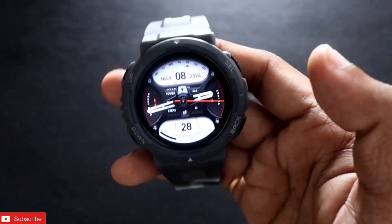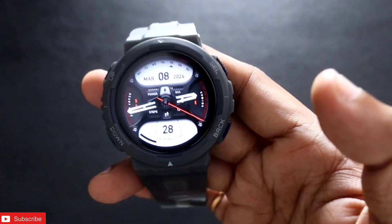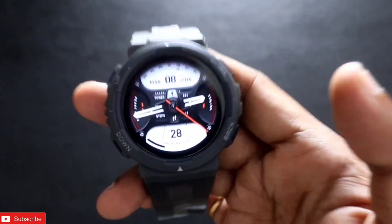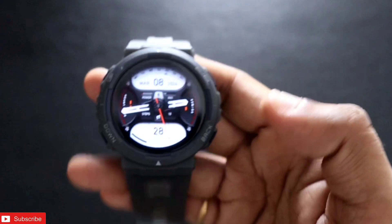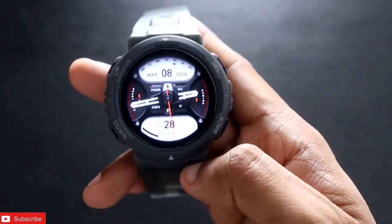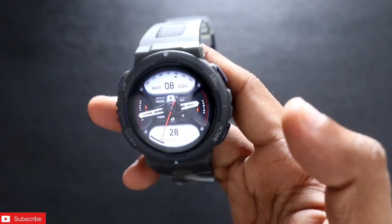Hey guys, back with another video from Addict's Blogging Channel. In this video I will be discussing a new feature that has been added to the Amazfit Active smartwatch which has been recently released. There is a hidden feature called the portrait watch face, and this feature is only available in this smartwatch.